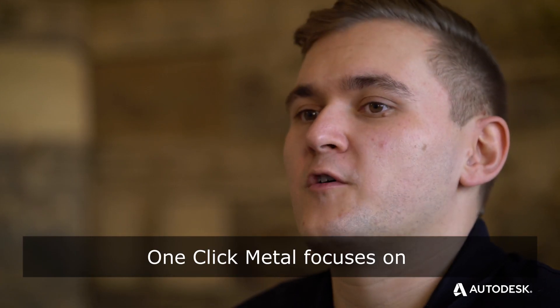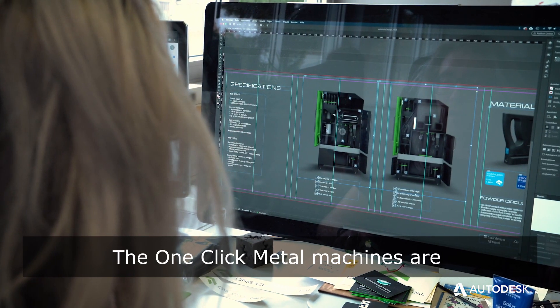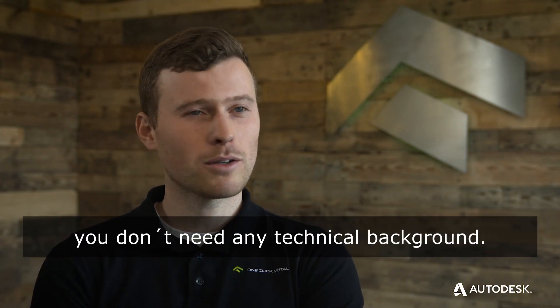OneClick Metal focuses on developing affordable metal 3D printers. The OneClick Metal machines are very easy to use — you don't need any technical background.